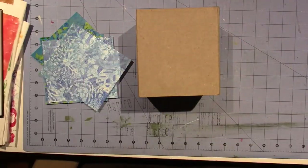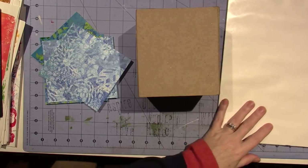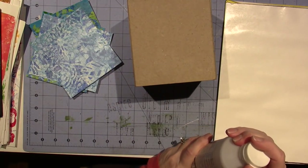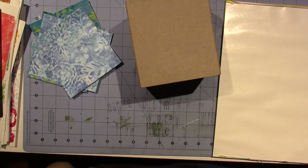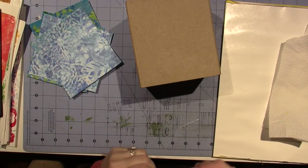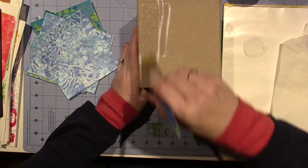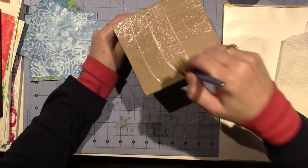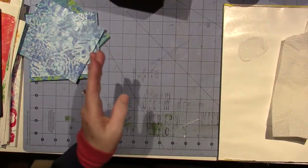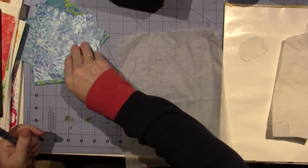I should have a paper plate around here, but I'm just going to use this palette paper and some matte medium with an old brush. I have my water bucket here and all my grungy brushes. I also use a piece of deli paper to apply the matte medium to the back of the patterned paper, so I don't get it everywhere.